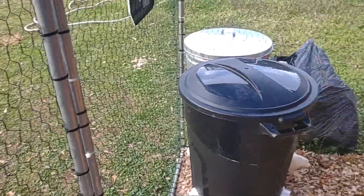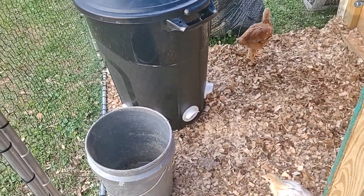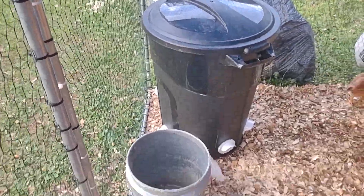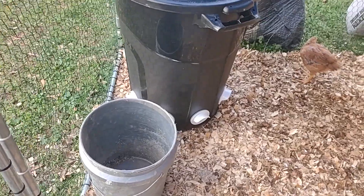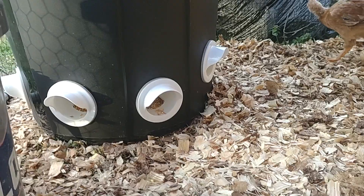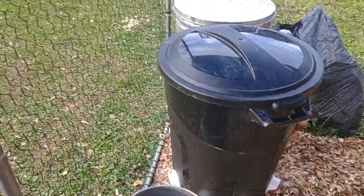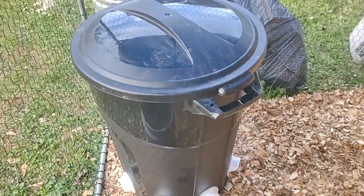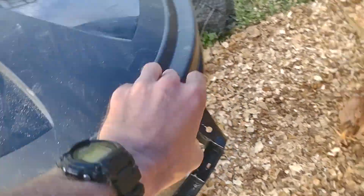First off, we got a chicken feeder I built myself out of a bucket I got at Tractor Supply. I think that trash can was about $15. It holds 4 to 5 fifty-pound bags of feed. The little white things at the bottom are inlets for the chickens to stick their head in, eat from, and I've got them at different heights — the lowest ones are facing towards us because the chickens are still growing. I can turn it around and give them some higher ones.